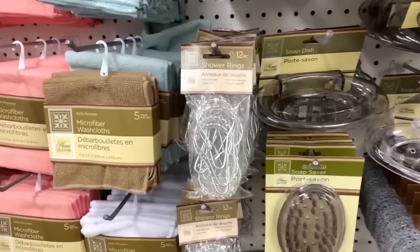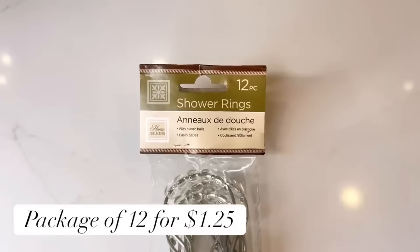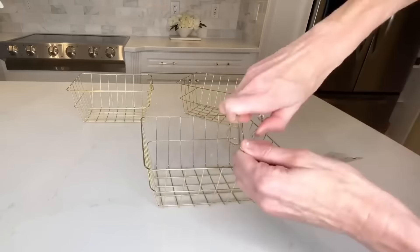What I'm going to do with my baskets is take some shower curtain rings. These shower curtain rings are from the Dollar Tree as well, and they've got these pretty clear beads on them. For a package of 12, it's only $1.25 — such a bargain. I'm going to put one on each of the corners of my basket.